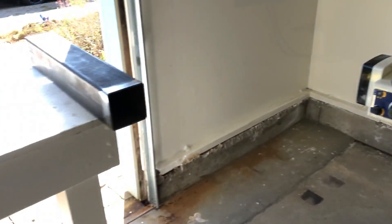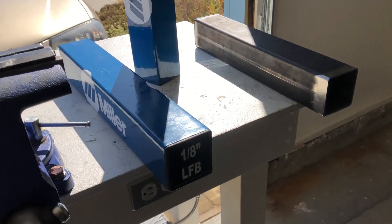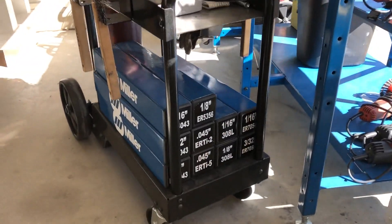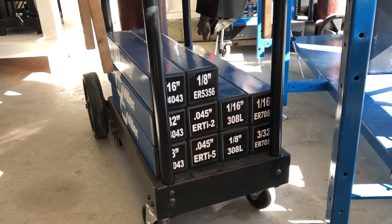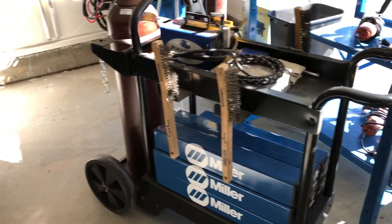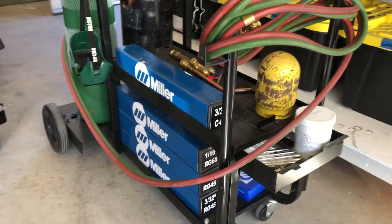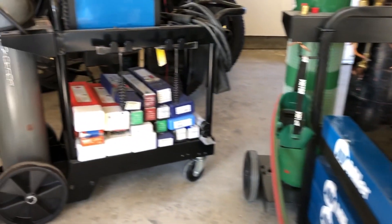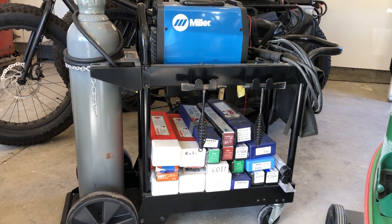I use this tubing to make boxes to hold my TIG filler material and my gas welding filler material. This is my TIG cart — you can see I've got stickers to show which sort of filler material is in there, the diameter and the type. I like Miller stuff, so I got some Miller stickers on eBay. This is my gas welding cart, so I put the gas welding filler material on there, and now I'm making boxes for my stick electrode collection.